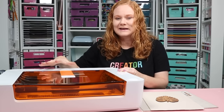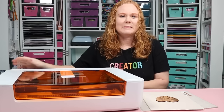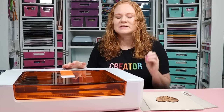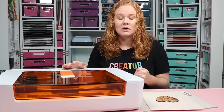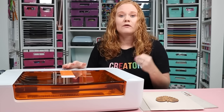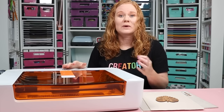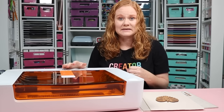Before we dive into the Spark, take a look at what comes with it, and set it up, I'm going to talk about safety. When you are crafting with a laser, safety is always of the utmost concern. I do have a full video on laser safety linked in the description below. But briefly, first — environmental conditions. The space you operate your laser should be between 65 and 75 degrees Fahrenheit with no high humidity.